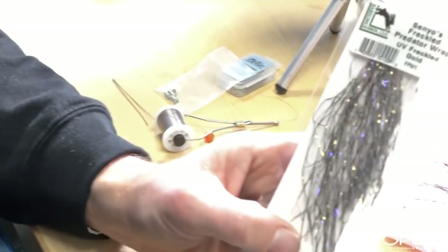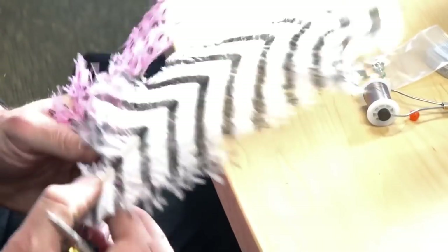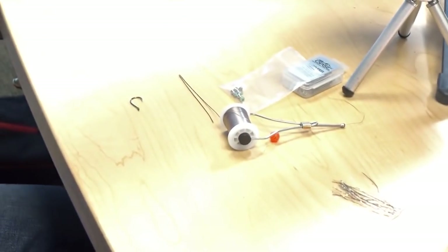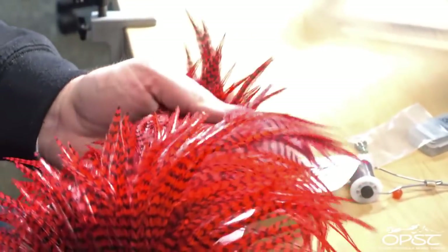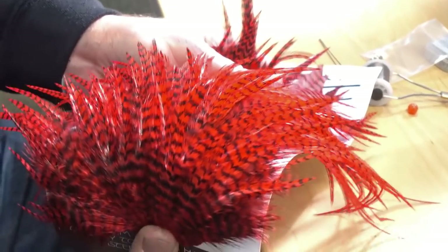We're also going to have some Senyo's metallic bard predator wrap in silver purple black, some polar flash — I can't remember what color this is, it's 2001 from Hairline — more predator wrap in UV freckled gold, some black barred white OPST signature intruder drab, dotted pink, and an OPST saddle in red dyed grizzly.